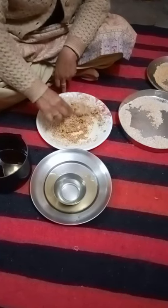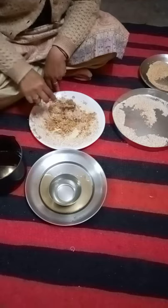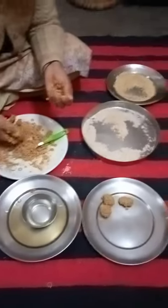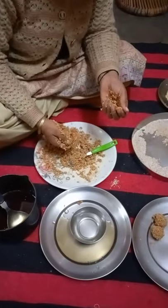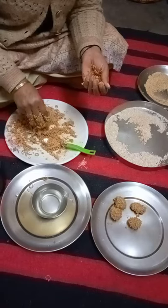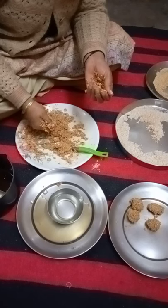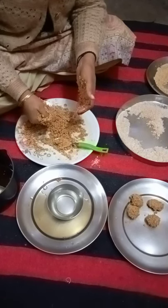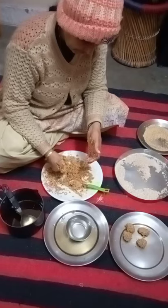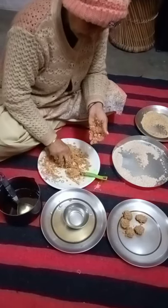Now we add a mixture of laddo. We have to mix it well so that we can make laddo. 2-3 pieces have been made. Now I am going to make it so that it will not be too tight.